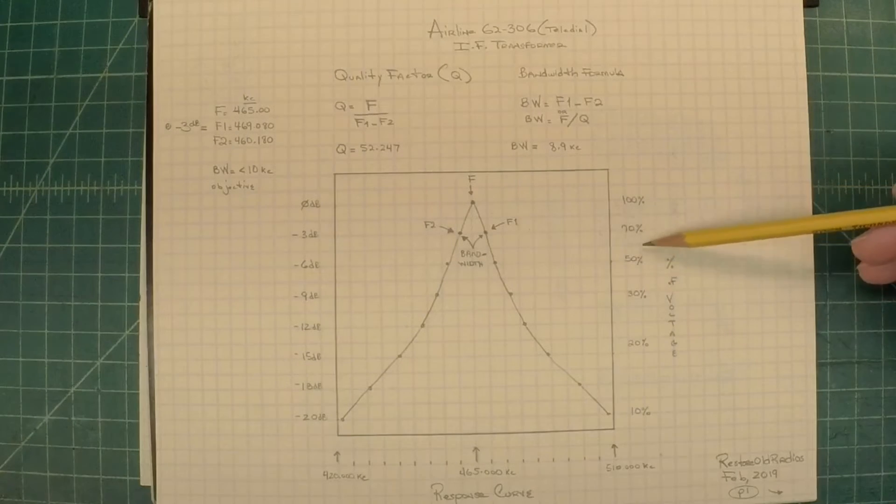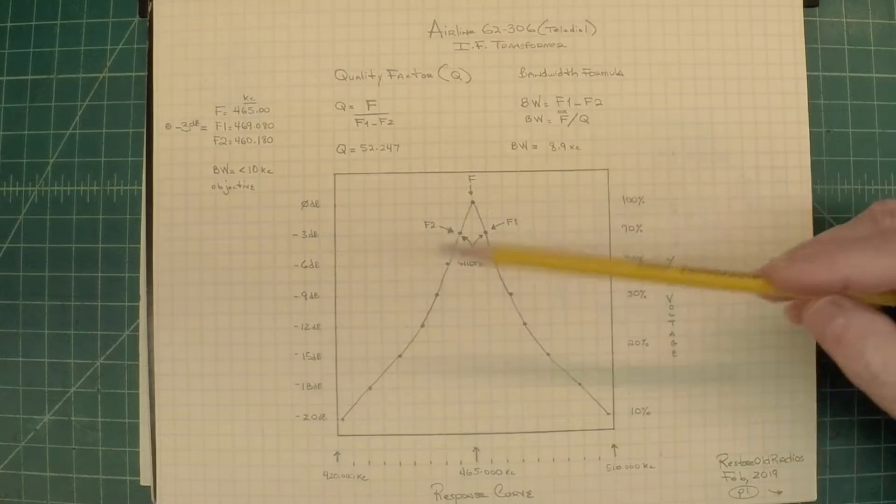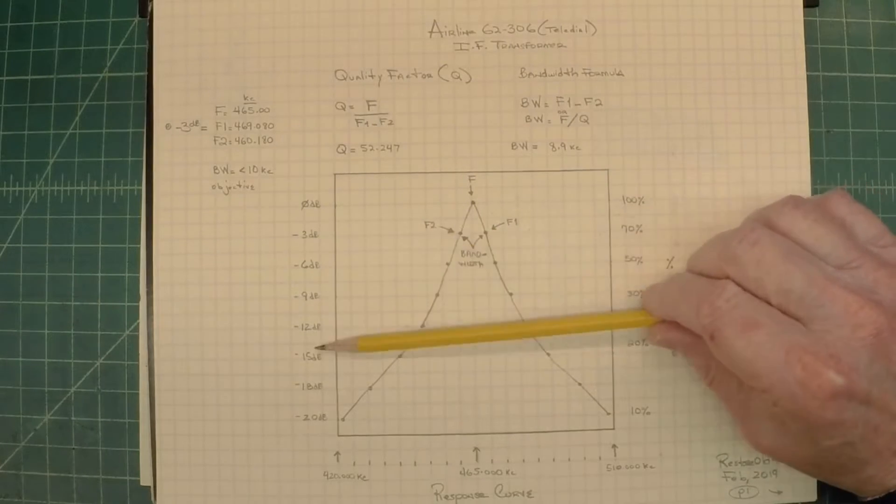Down the right-hand side here, I've got the percent of voltage called out as well, and how it corresponds to the left side for decibels down.